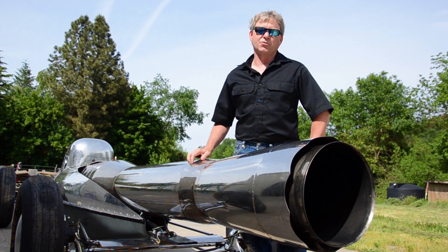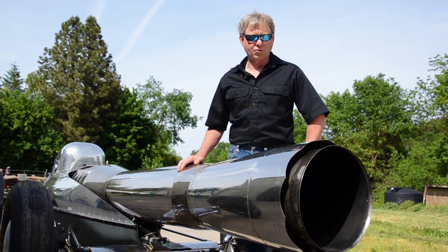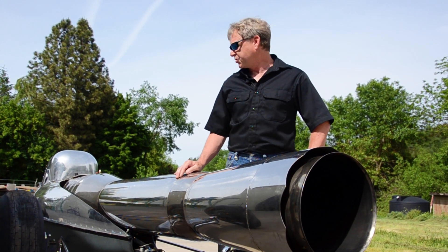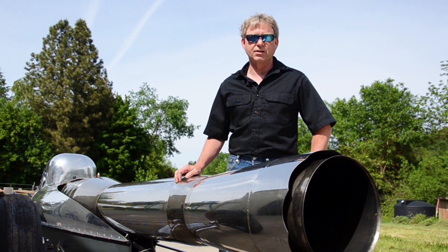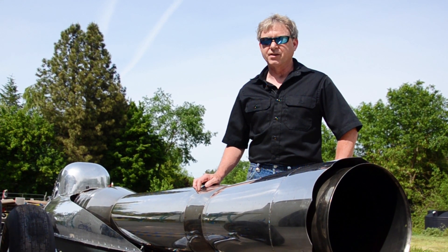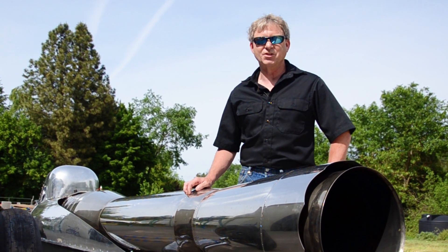We did our first test run over at the dry lake bed at Cedarville with Ray Rosa and his crew last year. Had a lot of fun, had a few issues — we had a tank that wasn't venting correctly, so it didn't run as long as we wanted to. But we're getting it all put back together this year and we're going to go over and put down some good times.